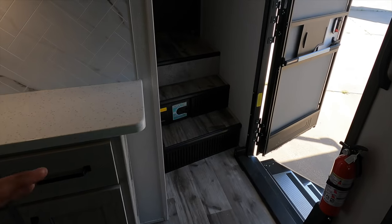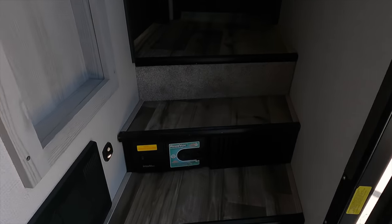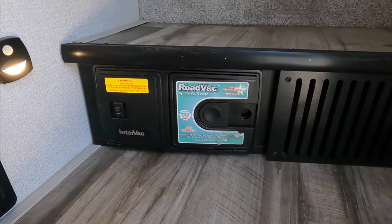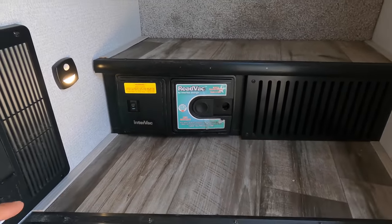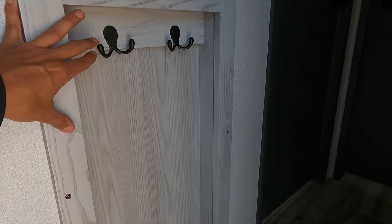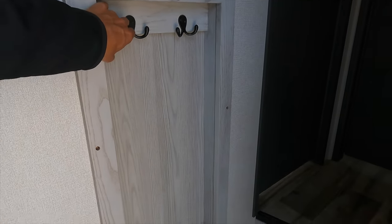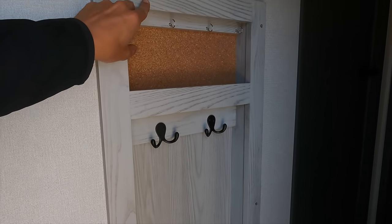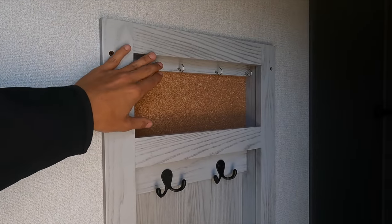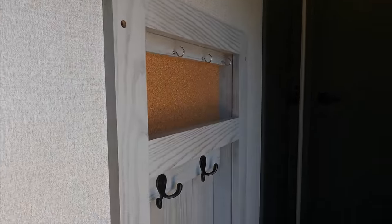Going into the hallway, you have your central vac system with a hose stored under the bed that reaches the entire length of the RV. There are coat hooks to put your coats when you walk in, plus key hooks as well. A nice safety rail to grab onto as you go up the steps.